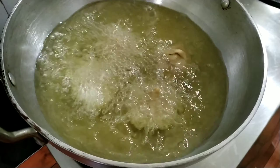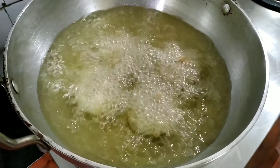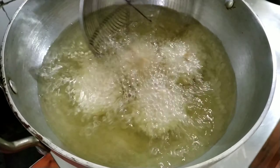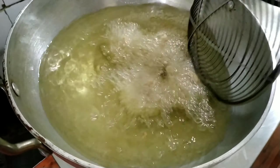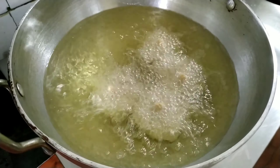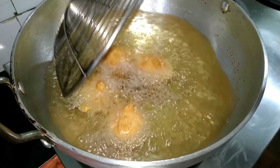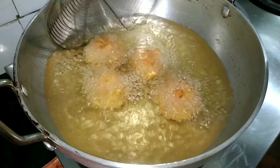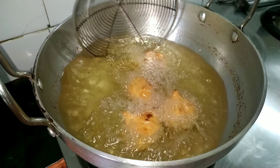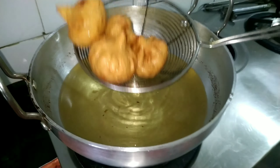Let's deep fry it. Let's add the olive oil to add color. Now I will make a little sauce. This is the saucepan. We will cook the sauce.